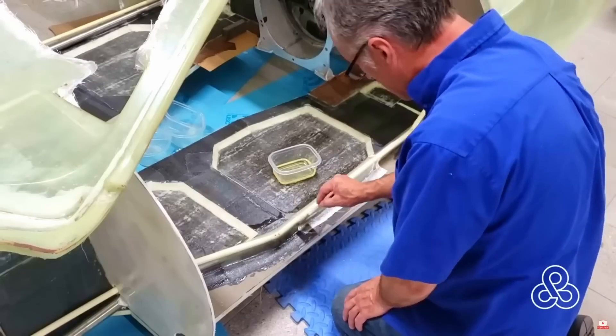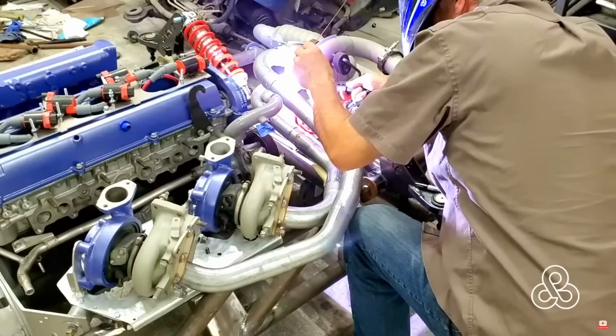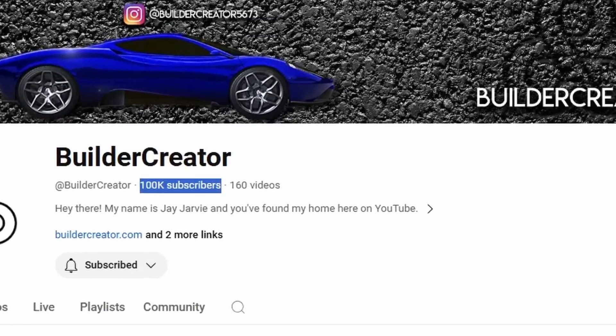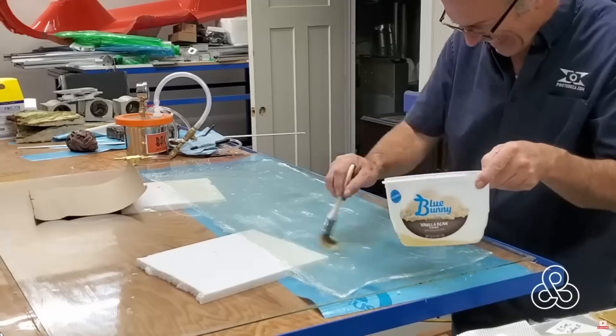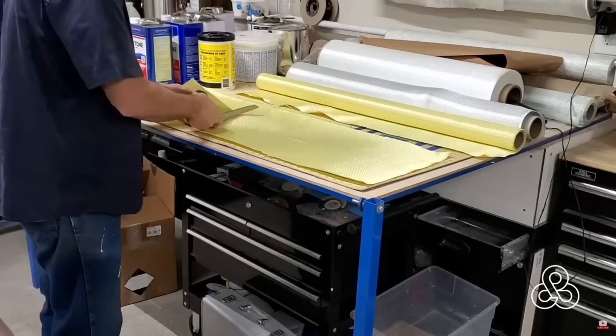For those of you who don't know, this is the symbol for Builder Creator. Today is the day — I am joined by Jay Jarvie. He's another content creator on YouTube who does car things and is just amazing at what he does. I actually started following him before he had a thousand subscribers, and our channels kind of grew around the same rate. His was the first channel I ever binge watched. What I'm going to do is send you over to his channel — please go subscribe. He's going to create content showing how he makes this carbon fiber part.